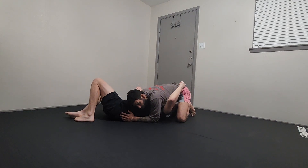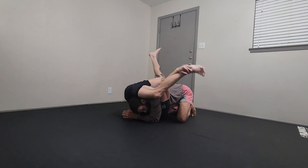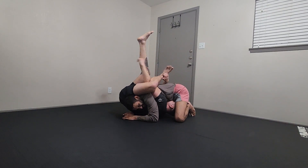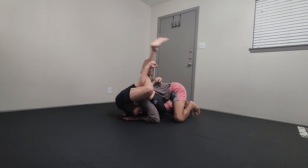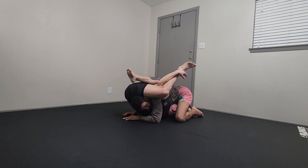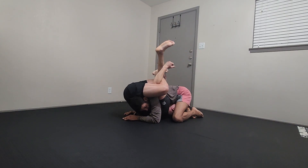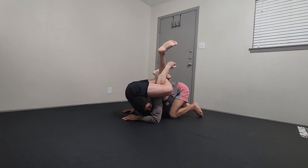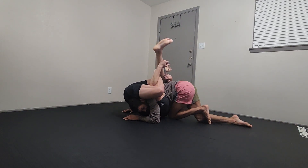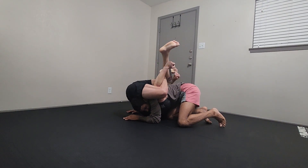Now my arm and head are going to be in between his arm and leg. When he gets the position, we're stuck in a north-south buggy — going for the finish. Terrible. What do I do from here? His head is in between my two knees, so my left knee pushes into his head and my right leg sprawls back.